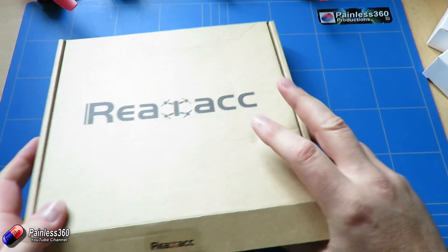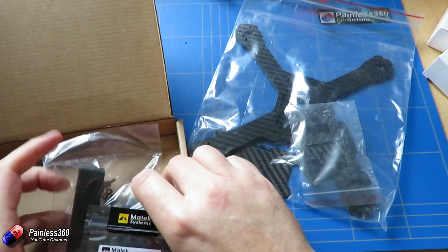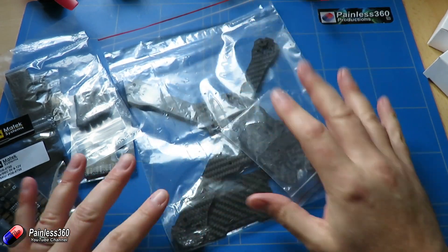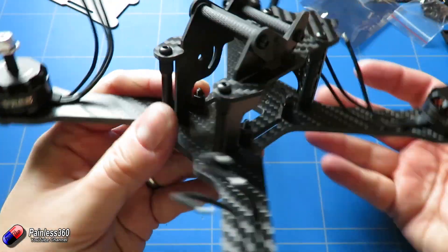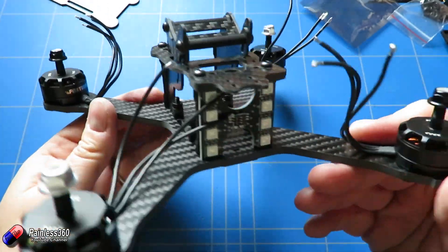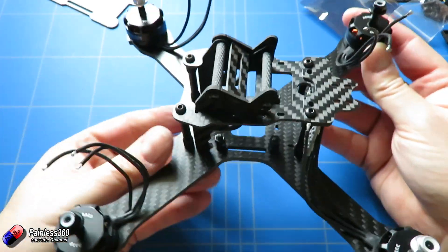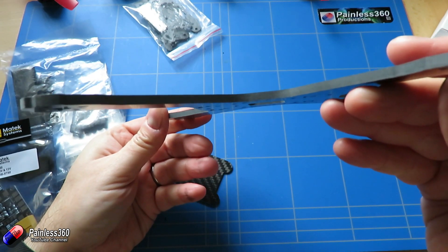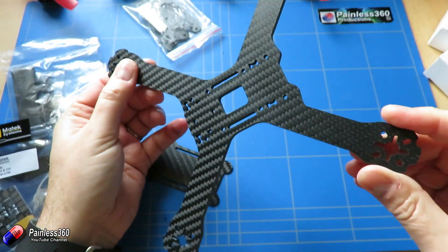I wanted to do something different for this build, and that's why we've gone for a slightly different frame type. The frame we've gone for is kind of like an X but with some subtle differences — it's a hybrid between those two frames we've looked at. I'll put an insert here to show you what it looks like when it's all built up, so you can see you have that X frame but the middle piece is nowhere near as big as in the other one we built.